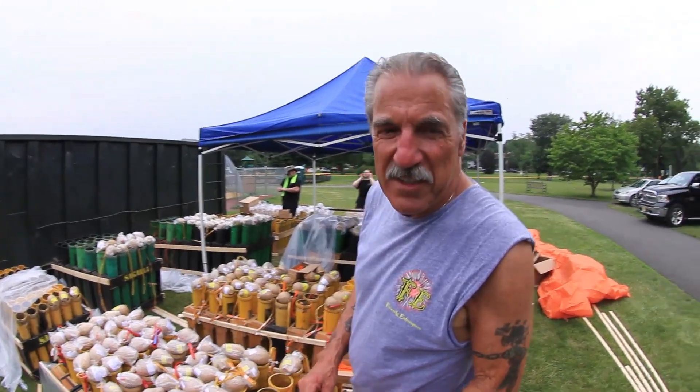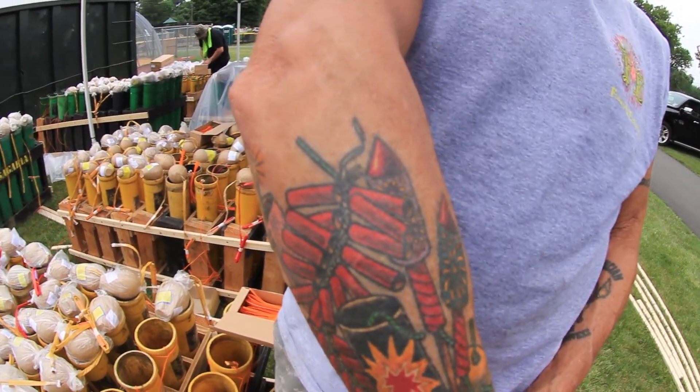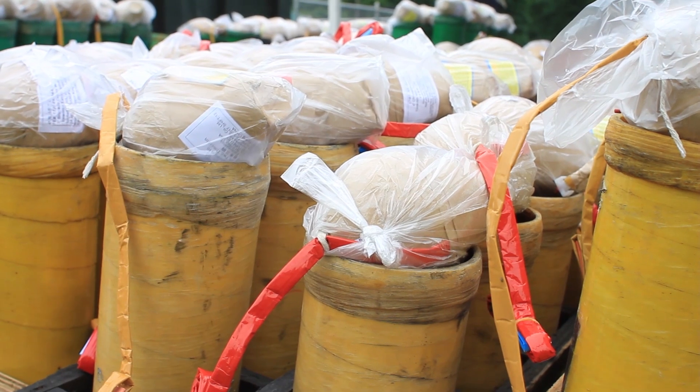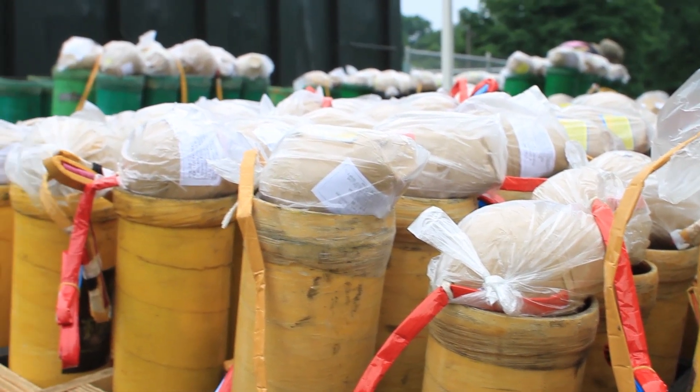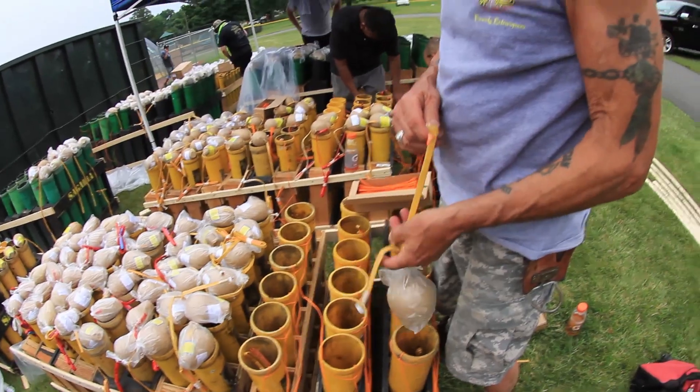Uncle Mike, introduce yourself. Hello, I'm Mike Janke and I'm a pyrotechnician — this is what we'd like to do. Everything on top of these tubes is going in — they're all going in. I'm just putting the e-match in them and Shawn's connecting them to the box.